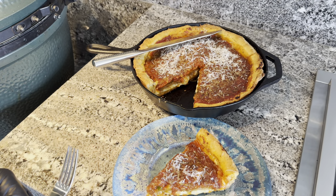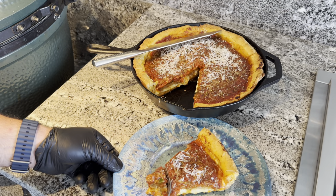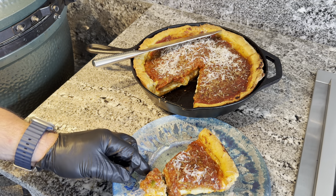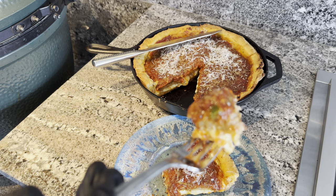I've made this recipe several times now, and this by far is the best that it's ever come out. Please let me know in the comments if you've ever made Chicago deep dish pizza at home.